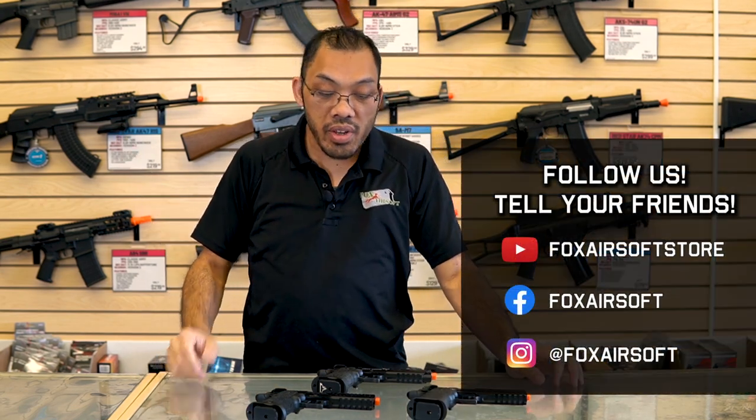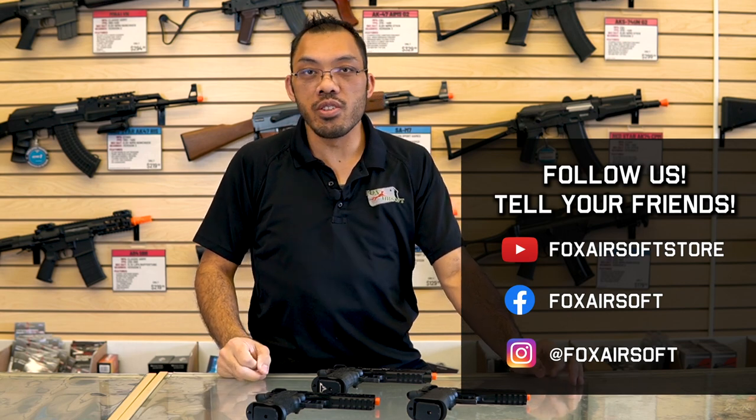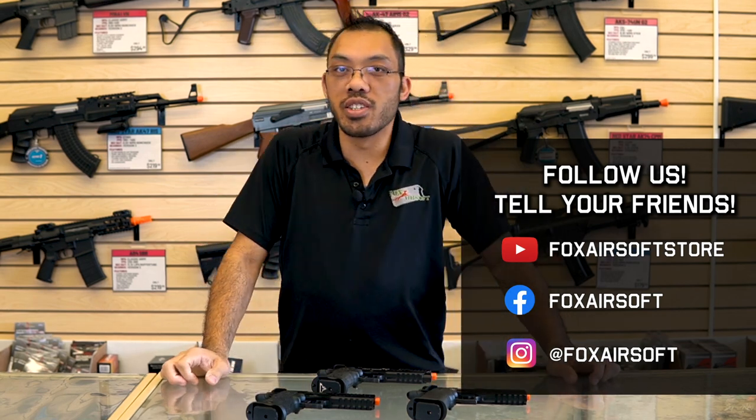That covers the Hi-Kappa slash 2011 platform. If you have any questions, be sure to send them to George — I don't like reading emails. I'm Tang with Fox Airsoft, I'll see you later.